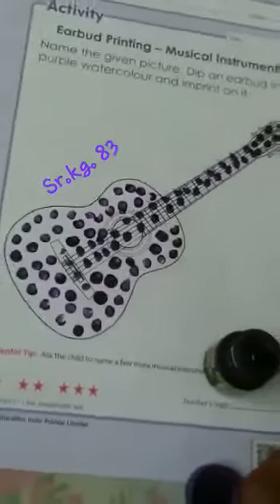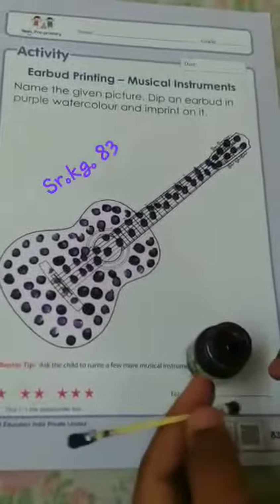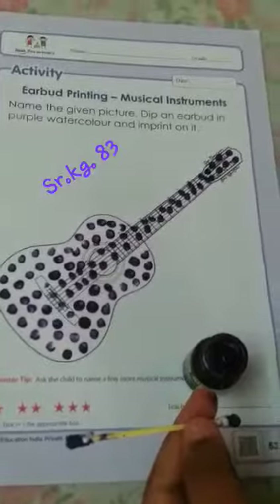Here is our purple color dotted guitar! If you don't have purple color, you can use violet color.